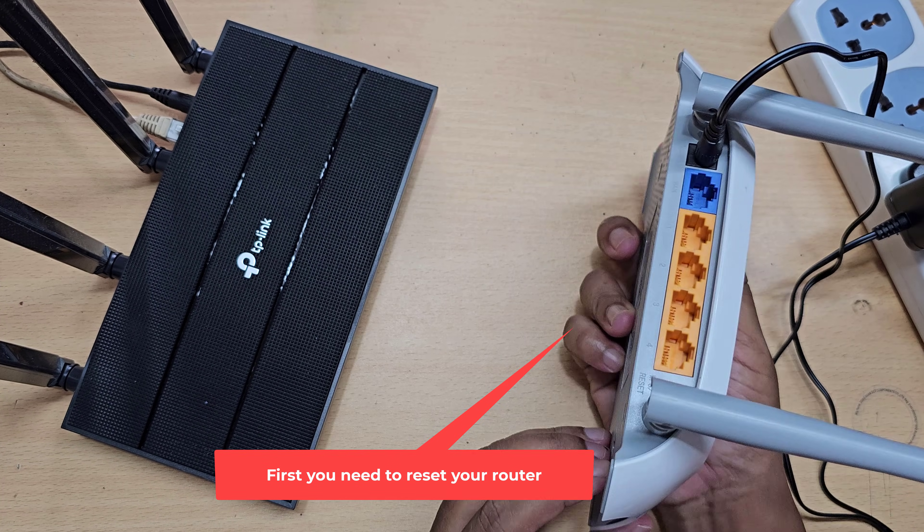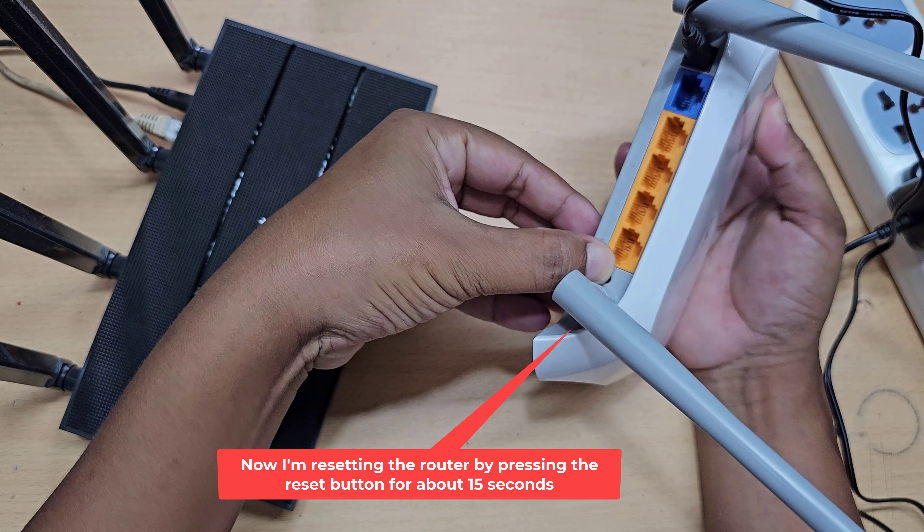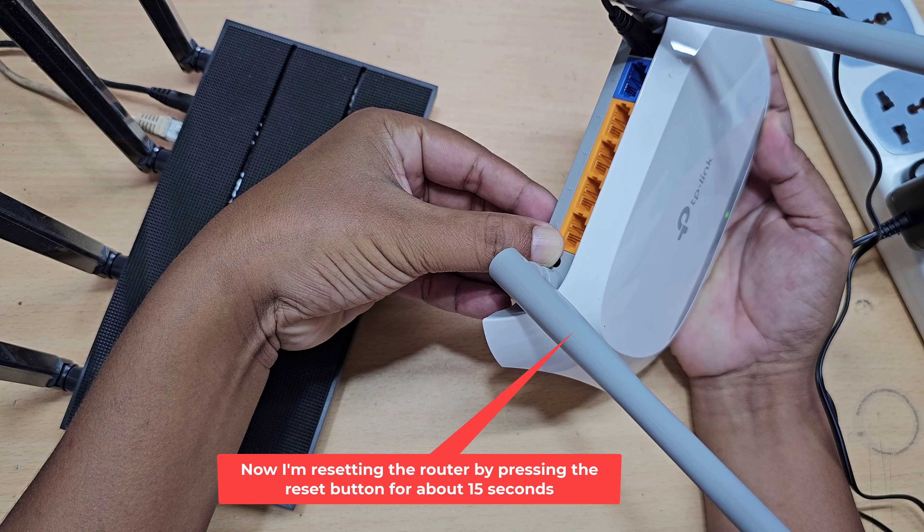First you need to reset your router. Now I'm resetting the router by pressing the reset button for about 15 seconds.